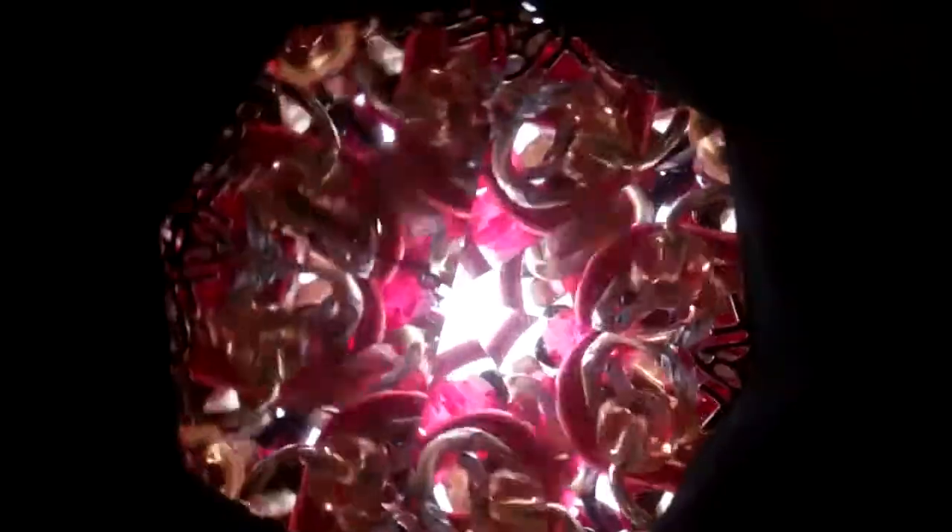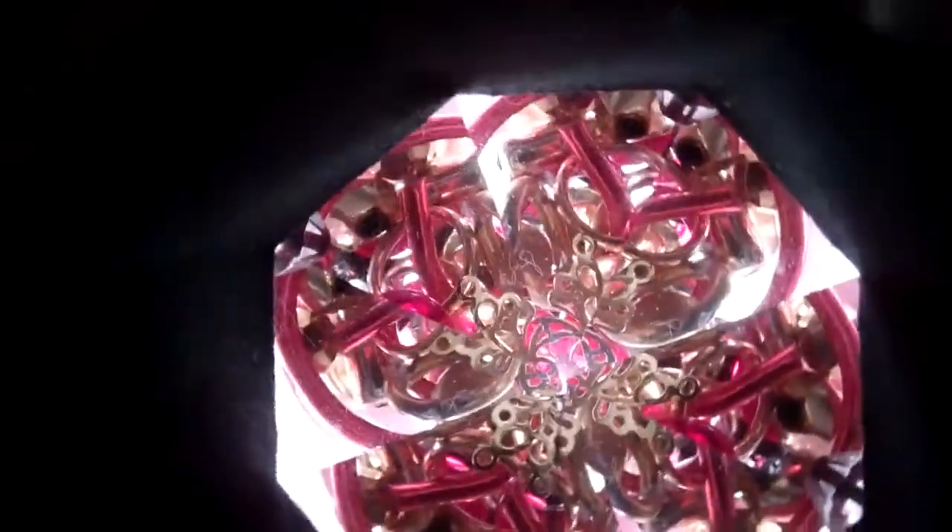Lots of bright, warm colors — the reds and the golds in this kaleidoscope. There's a dry chamber, so you get that traditional clink of beads as well in the object chamber.